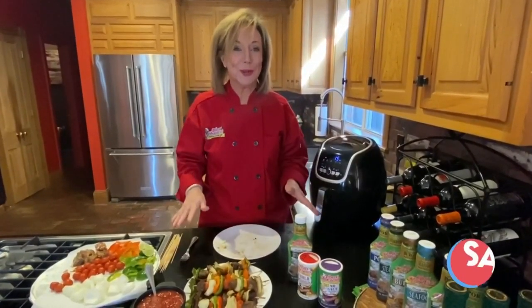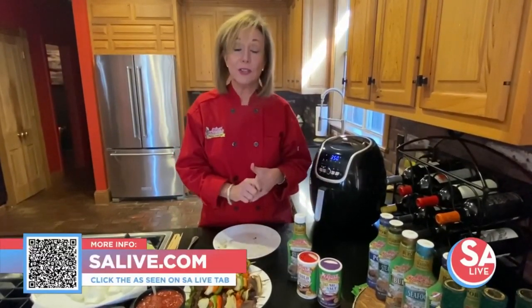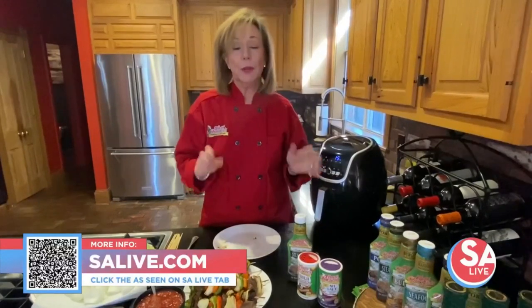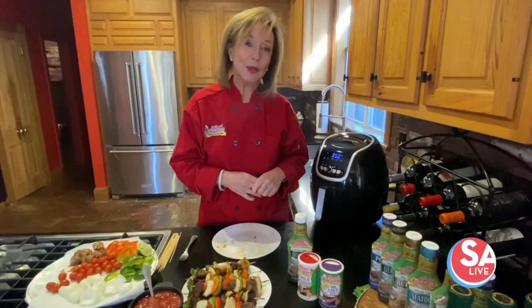That is so good. You're going to love this recipe. You can go to Tony Sachery's website at www.tonysachery.com to find many, many recipes and all kinds of products. I'm Gaye Sandoz with Tony Sachery's — happy cooking.